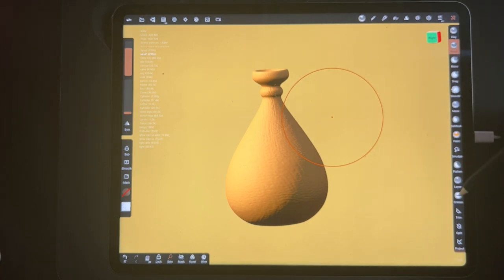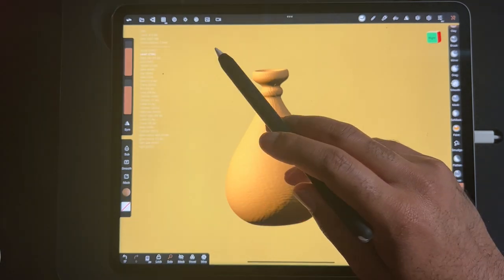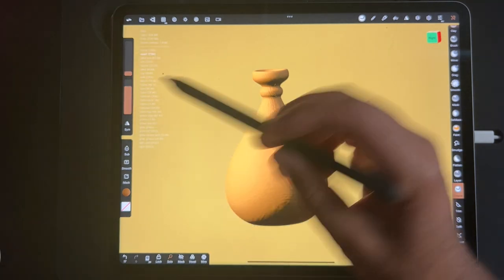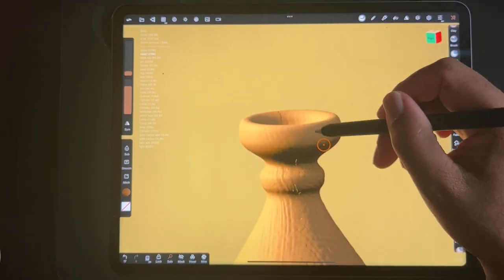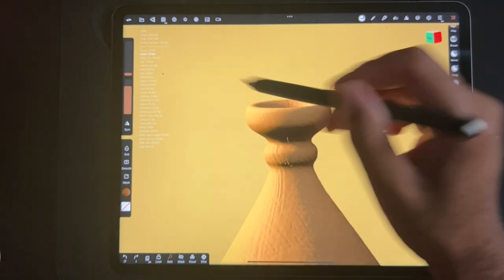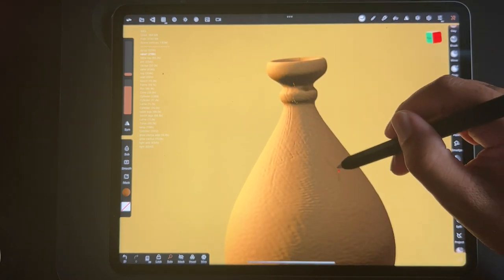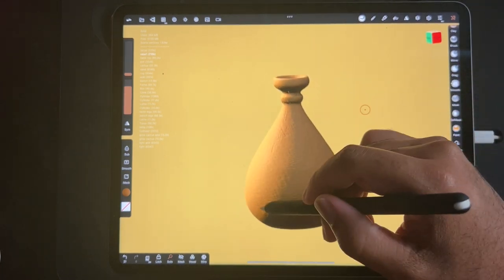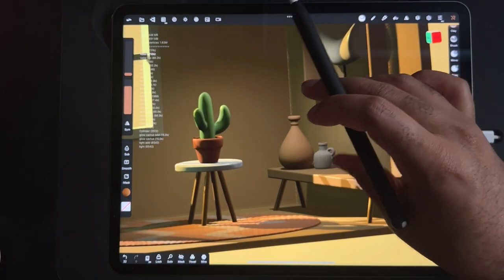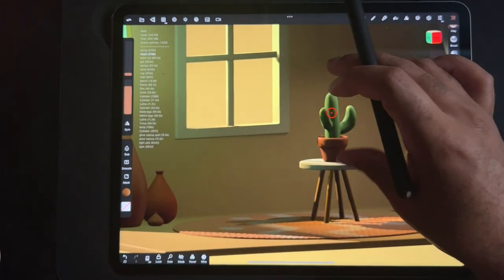Maybe we'll make some little nicks in it — we'll use crease. We can grab the color of this and make it a little bit darker. We'll lower the intensity and put like a crease in it up here. There are some little details — let's hit solo. Okay, that looks good.